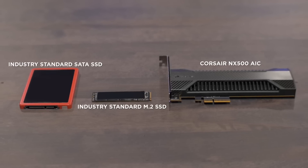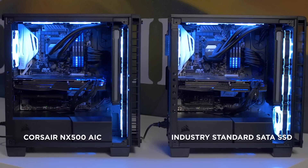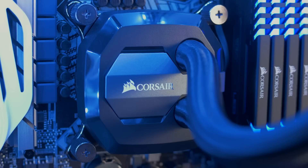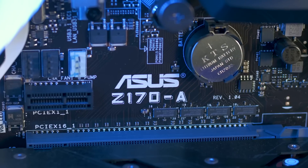I wanted to put the NX500 through a few quick tests to compare it against a standard SATA SSD and an M.2 NVMe SSD. We've set up two identical rigs here to show off just how fast the NX500 is and how cool it runs. Both machines feature an Intel Core i7-6700K processor and an ASUS C170-A motherboard.